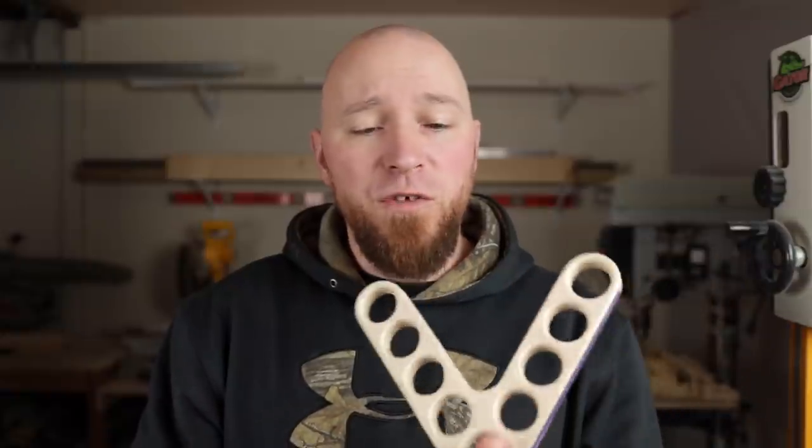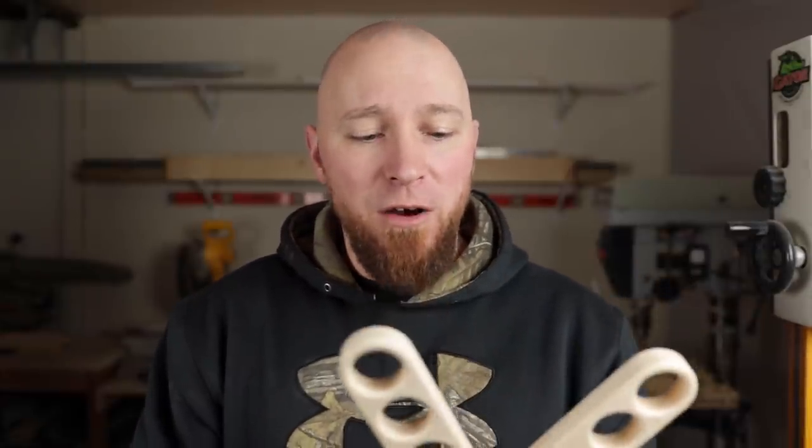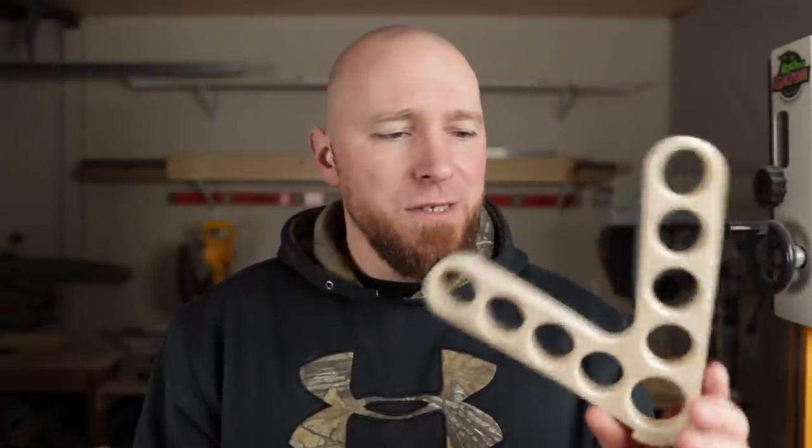For an everyday push stick, I think this is a keeper. If you guys would like to make your own, we have a free template on the website. And if you don't have the tooling but would still like to buy one — or at least to help support us — these are listed on the website now. Let me know what you think, if you would have designed it differently. It's just a scrap piece of plywood we had kicking around. Thank you so much for watching this video, and we'll see you guys in the next video.